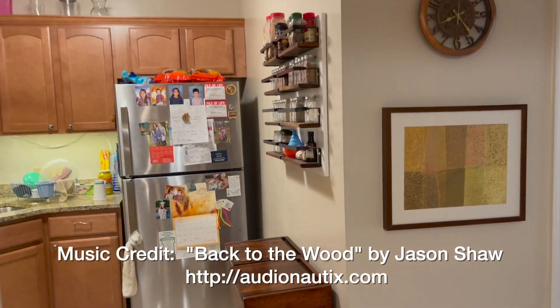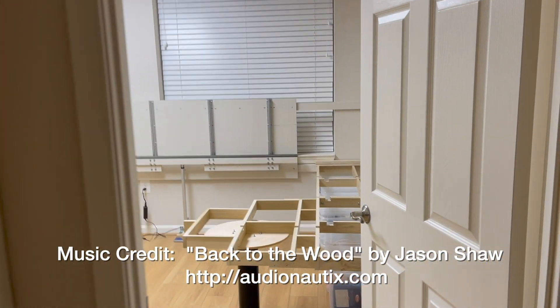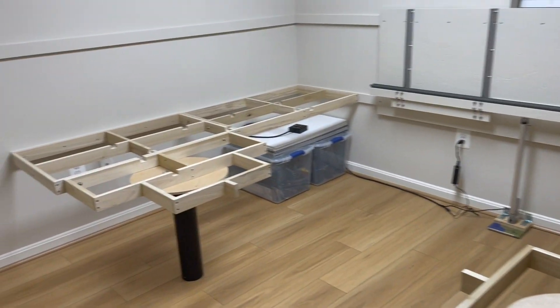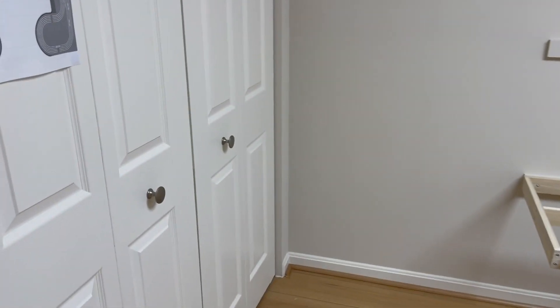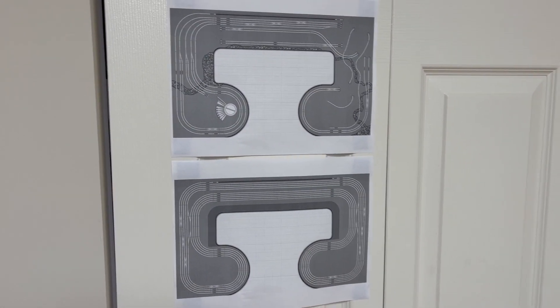Hello, a tour of the Model Railroad room has been requested, so we'll give you a quickie. This is our second bedroom, and my bride has been kind enough to allow us to allocate the room to the future Model Railroad.